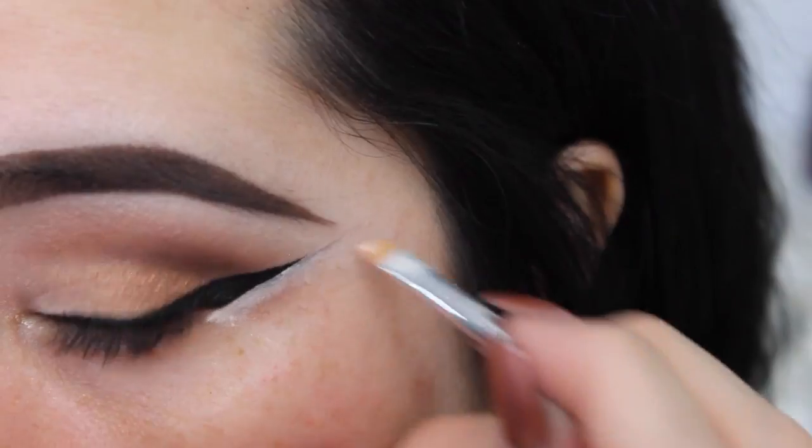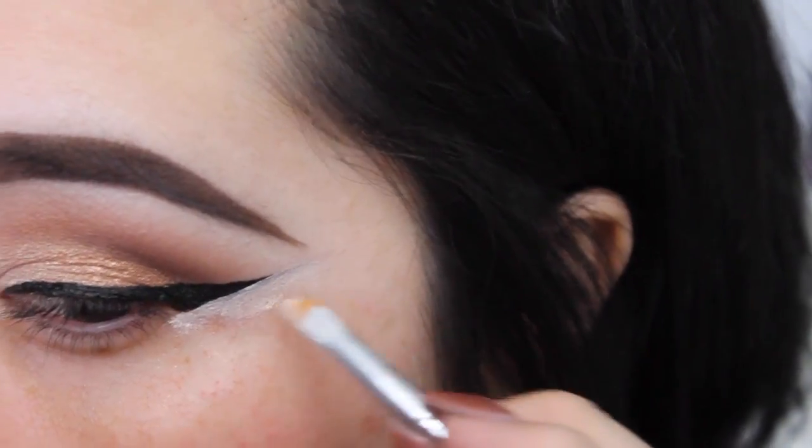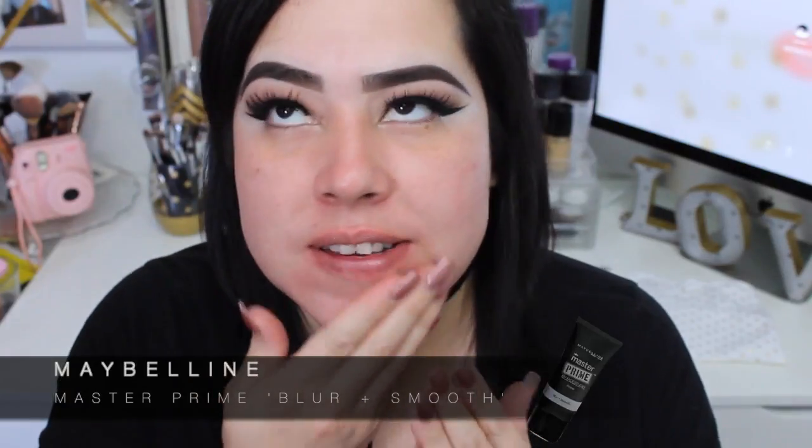We're gonna do the face right now and finish up with the eyes after. First thing I'm gonna do is prime my face with the Maybelline Master Prime Blur and Smooth primer. It's not one of my favorite primers to be honest — I like primers that cover my pores because I have really big pores. This primer doesn't really do that even though it says blur and smooth, but it's really affordable.